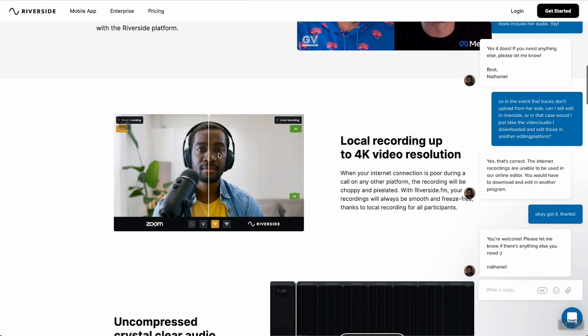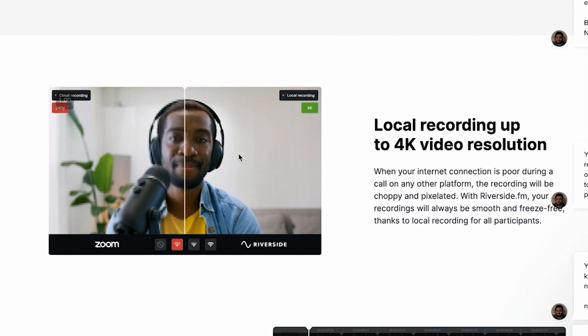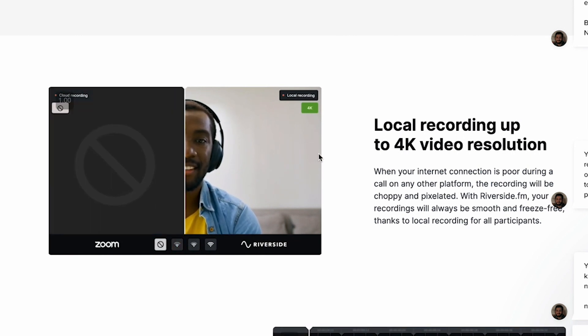Here on Riverside.fm, if you scroll down they do a great job of showing the difference between recording in Zoom compared to Riverside, and it's pretty significant. The reason it looks so much better is you're not changing your camera — you might still be using your webcam — and you're not changing your audio either, but you aren't having to rely on the internet to record. Riverside actually records the video file locally and uploads it to the cloud as you are recording, so it will have a smooth recording on both sides of the interview.